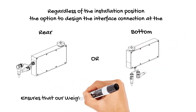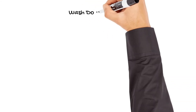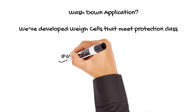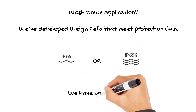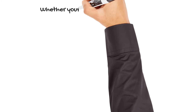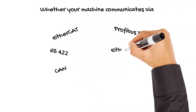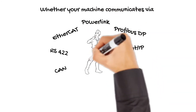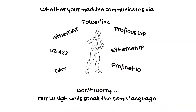The typical weigh cell used for filling applications is available in aluminum or stainless steel housing, both with the wash down mode option. No matter which controller you are using, we have the largest variety of communication interfaces available. An additional service interface for fine tuning or remote support is always on board.